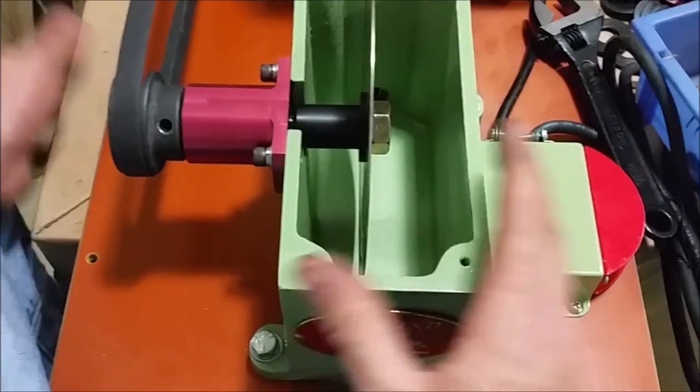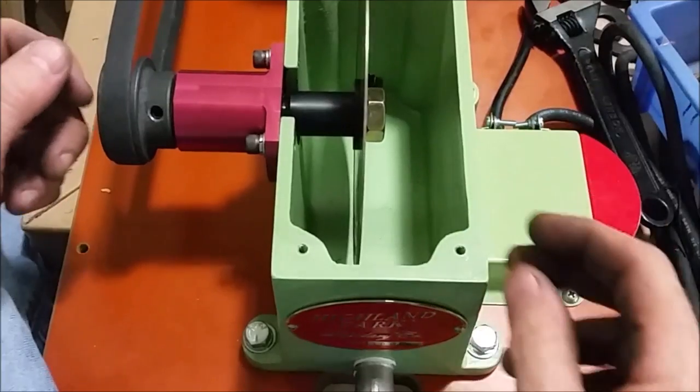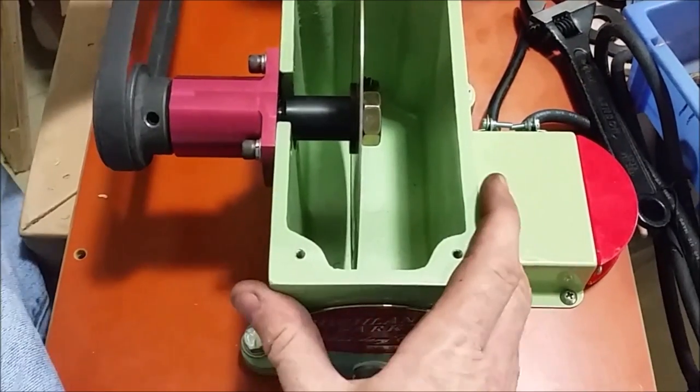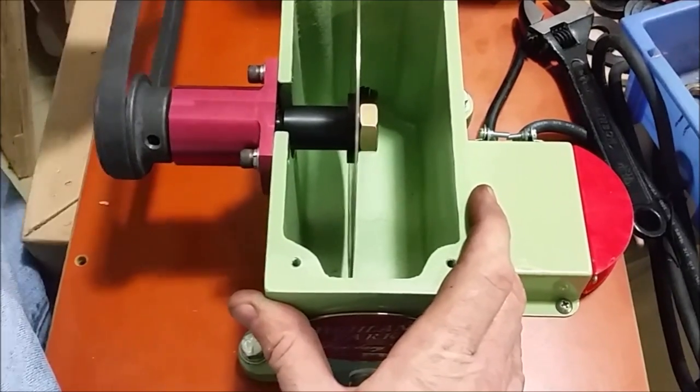What I did is I just did what a lot of people will do — I stuck the blade on, put the spacer in, put the flanges on, tightened it up. But if you look as I turn it, the blade is wobbling a lot.